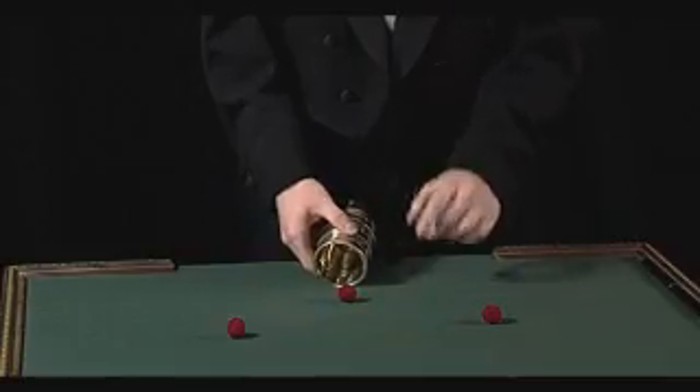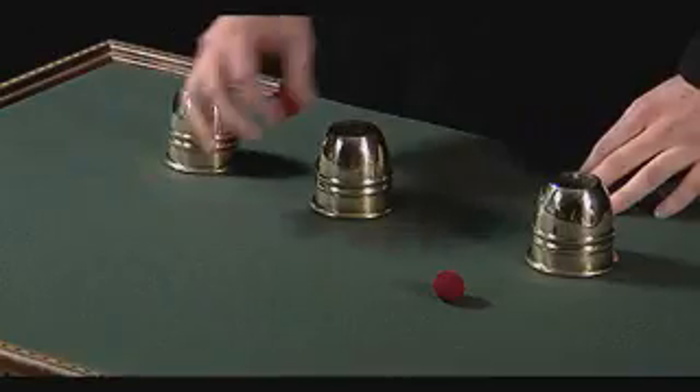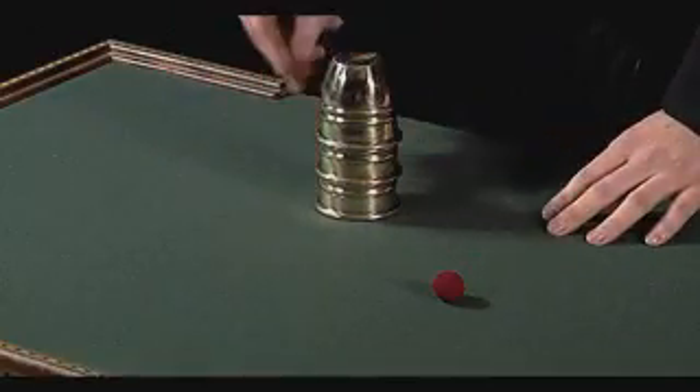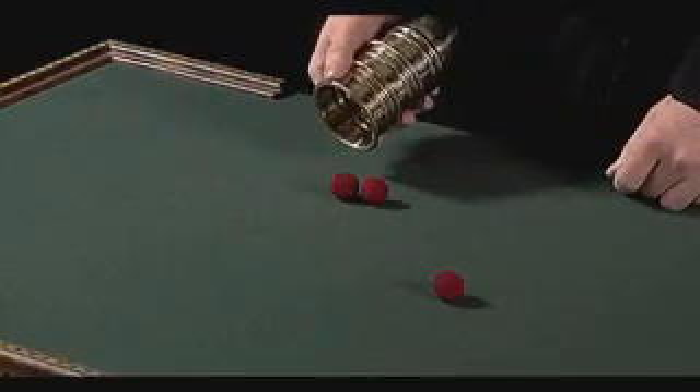You may have missed it, so I'll do it again for you. Ball number two on top, and snap — and it's already done. The ball goes down through the solid cup.